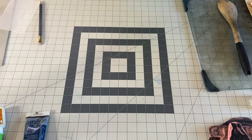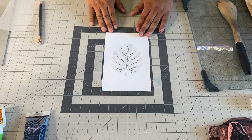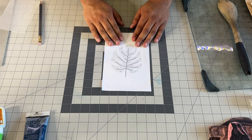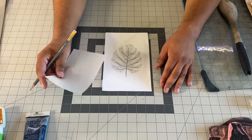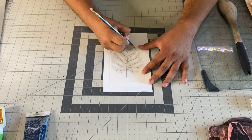Now that we know the tools we're going to need for printmaking, let's get started with step one. The very first thing I like to do is start with a preset design. When you're starting, it's better to have a simple design that you know you can carve before moving into something more complex. We're going to take a sheet of tracing paper and place it directly on top of our design.